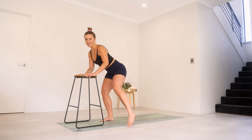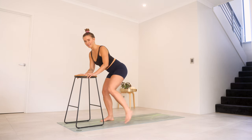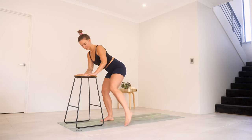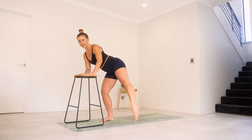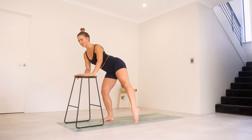Those left toes are going to step out to the side, bring them in — to the side and in. For five, four, tummy's on, three, two, one. You're going to keep those left toes out. Little tap, little lift — tap and lift. For five, four — still bending through that right leg — for three, two, one.